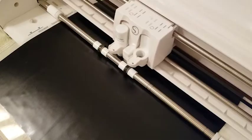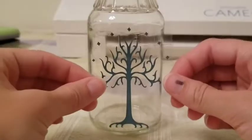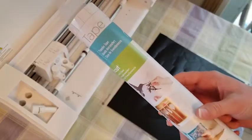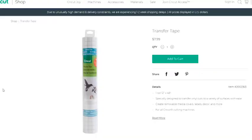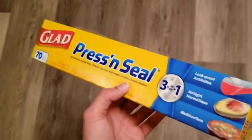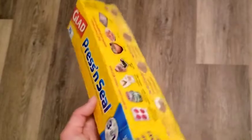Chances are, if you successfully cut out vinyl your first time, you then realized you needed to keep your design together, and transfer tape was the answer. A new shopping trip and possible shipping time later, you got your hands on some for the nominal fee of nearly $10. But what if you might have already had a solution in your house, and for less than $5?